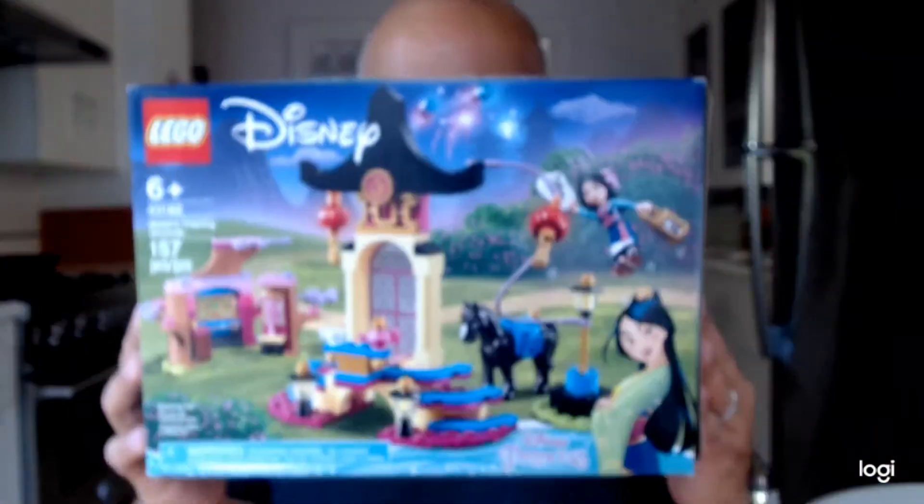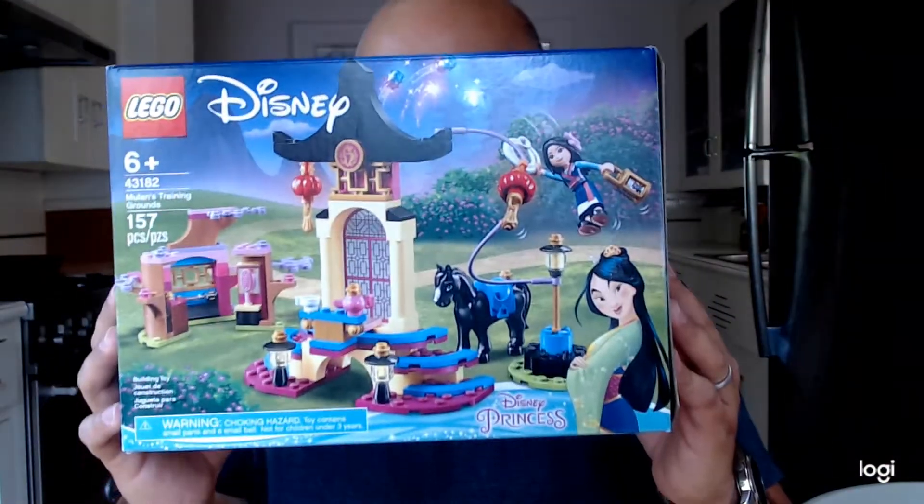So the first one I'm going to show you is this Mulan set. Perfectly cool set — maybe you love it, maybe you get tired of it and you're tired of playing with just the buildings. So you want to make, for example... wait for it... a spaceship.